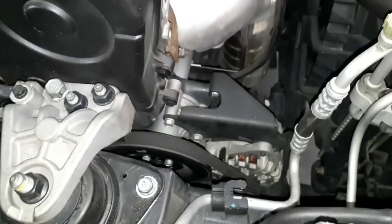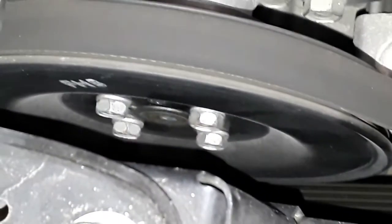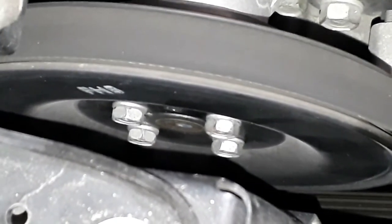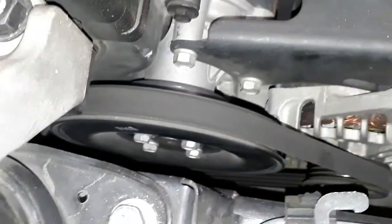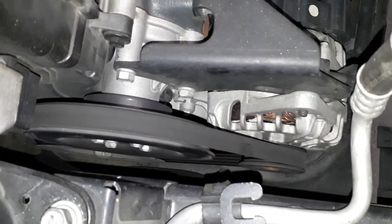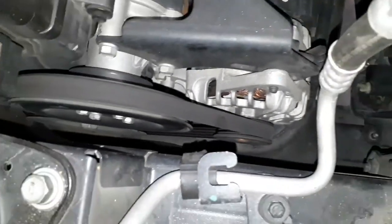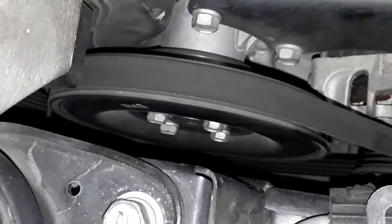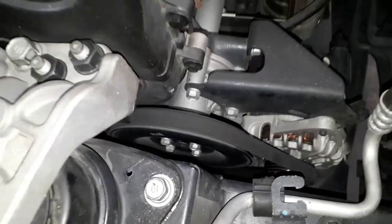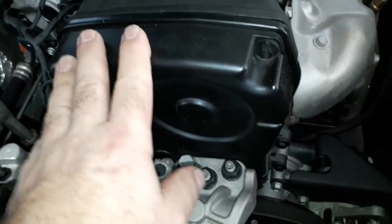Depois, o espaço aqui é bem apertadinho. Tem os parafusinhos da polia da bomba d'água — é uma chave 10. Já é bom quebrar o torque antes de soltar a correia auxiliar aqui da bomba d'água e do alternador. Já é bom soltar esses parafusinhos agora e quebrar o torque deles, porque depois fica mais fácil para remover, pois tem que sair essa polia para tirar a tampa.